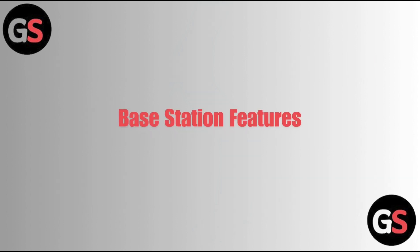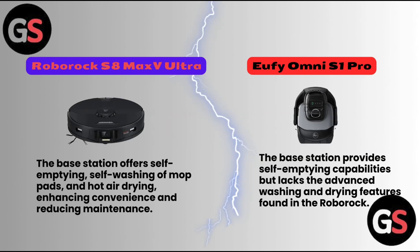Base Station Features: The Roborock S8 Max V Ultra base station offers self-emptying, self-washing of mop pads, and hot air drying, enhancing convenience and reducing maintenance. The Eufy Omni S1 Pro base station provides self-emptying capabilities but lacks the advanced washing and drying features found in the Roborock.